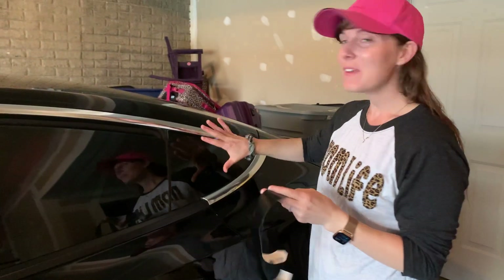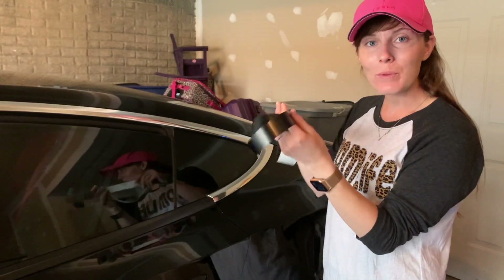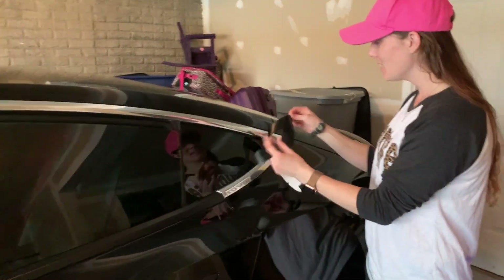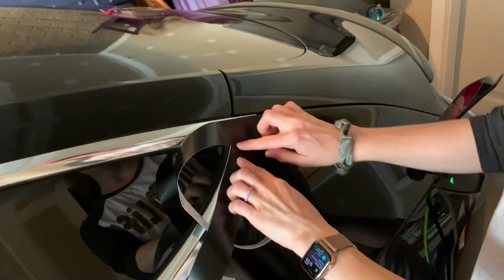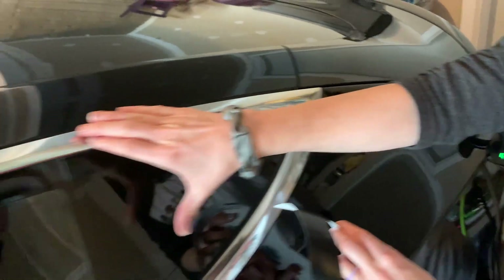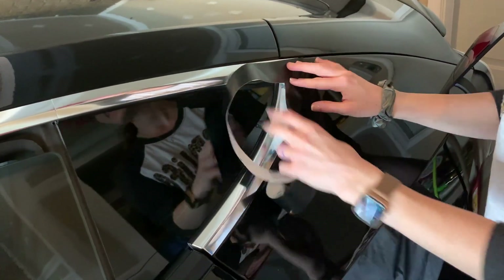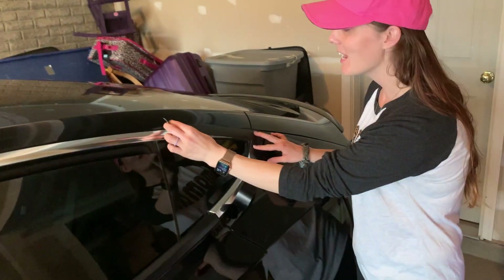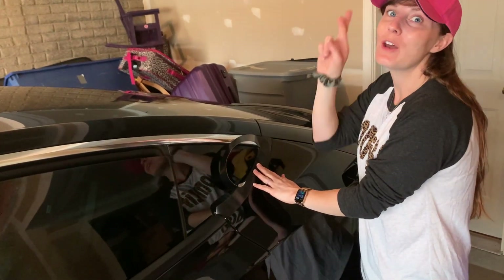We're getting started on the back end here — this little B-pillar section. First thing is to set an anchor point. I think it would be easier to anchor here because that little corner is probably going to be harder to work from if I start at the other end. There are definitely some videos on TesBros' channel, but we were just too excited and wanted to get started, so we're going to do it this way and hope for the best.